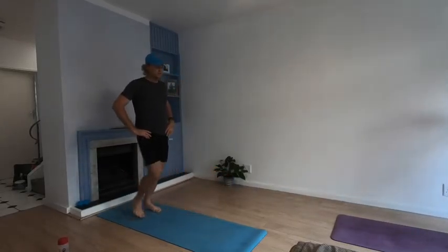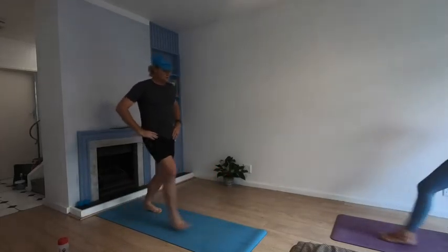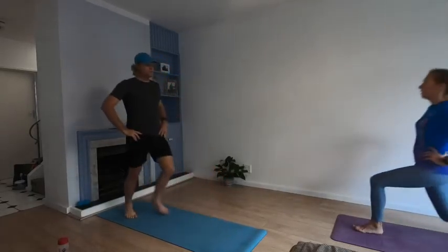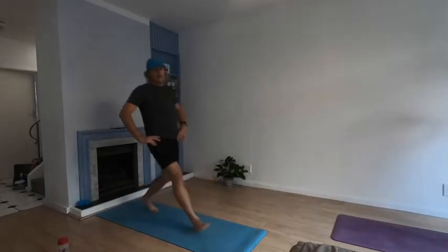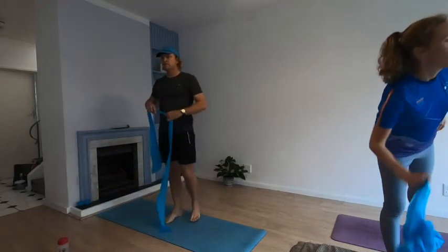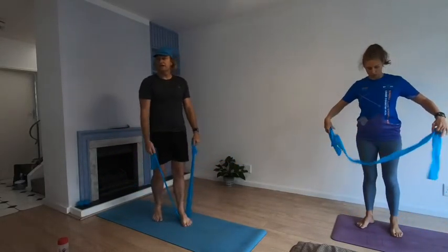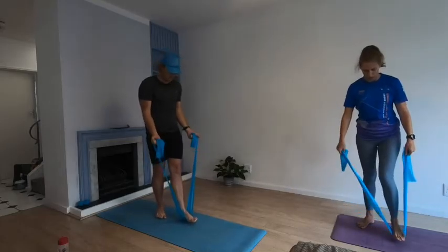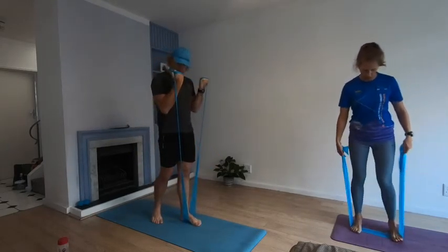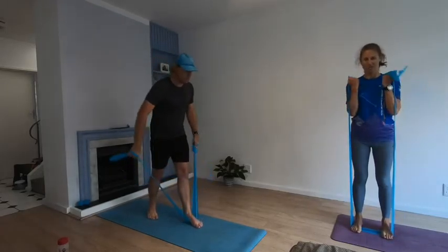Ten more, ten more. Two, one — relax. Grab your elastic again for bicep curls. If you stood with one leg before, use the other leg this time to get enough resistance. Pull it in — the focus is to twist the wrist. Here we go, let's work.